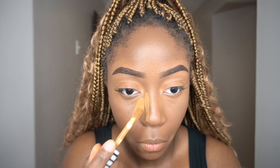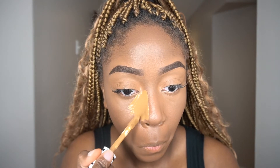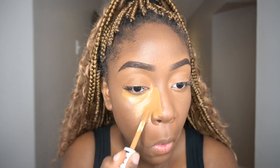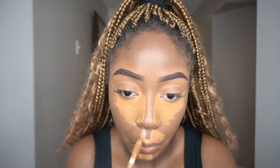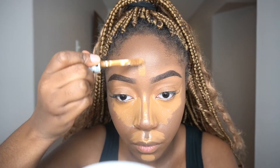Next I'm taking my CoverGirl concealer to highlight all the key points of my face where I want emphasis and light to hit: underneath my eyes, the bridge of my nose, my cupid's bow, my forehead, and my chin.